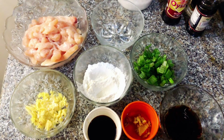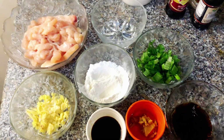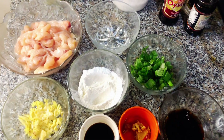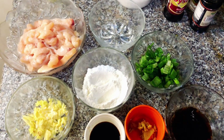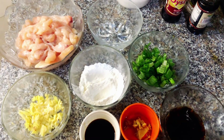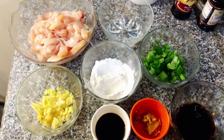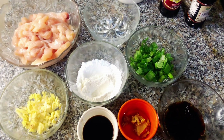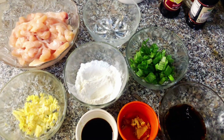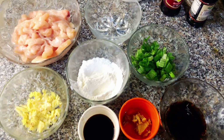Hello everyone, welcome back to my YouTube channel. Today I will tell you the chicken chili dry recipe. I have seen 2-3 recipes — I'm not a chef, I've made it a few times since my wedding but didn't follow a recipe. Today I will make it properly with ingredients. I will film the recipe to serve with egg fried rice.